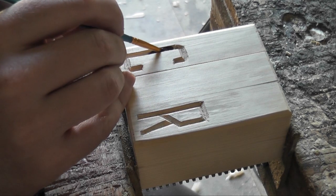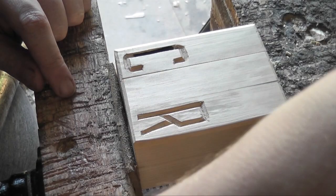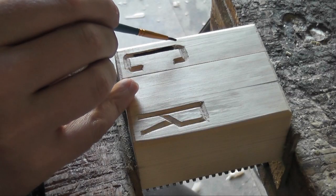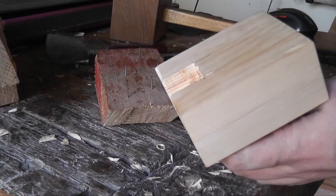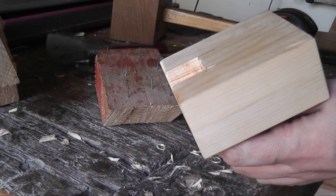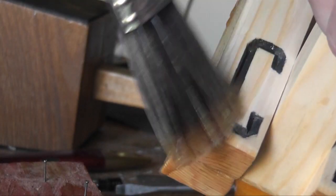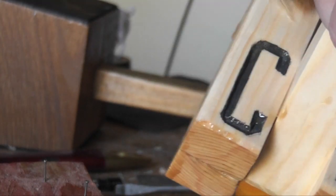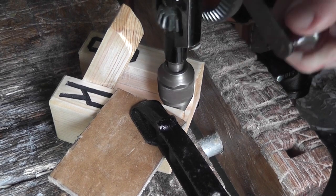After I carved the letters out I thought I would paint them in a little bit, just to make them stand out. I didn't have to do it, but I kind of felt like doing it just to give it a test. Then I just finished it off with some varnish. You could use anything you like — I just thought varnish would be good since it's hard wearing. You've probably got your hands on it a lot, so varnish is probably a fairly good choice.